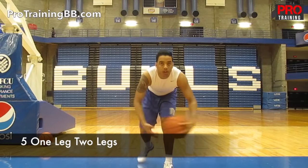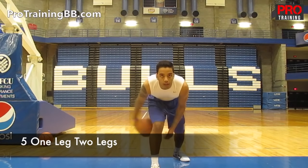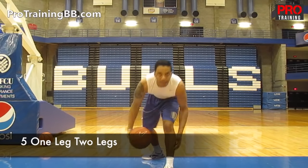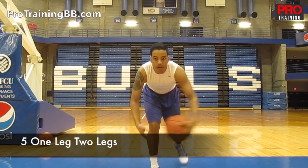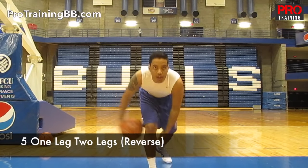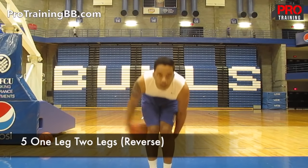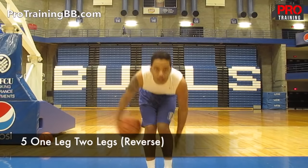The next thing is called one leg, two legs. You're going to go around one leg, then around both legs, and then around the other leg. Once you get around both legs, that's 1 — you're going to do that for 5 times. Once you get 5, then you're going to reverse the direction of the ball. If you get tired, you've got to push through it. This is not an easy drill. Keep going.